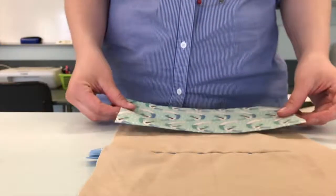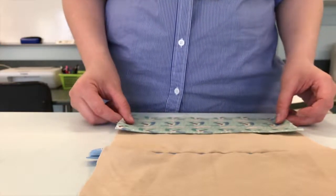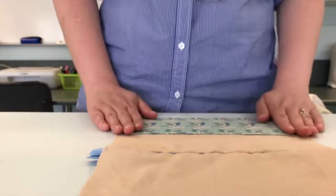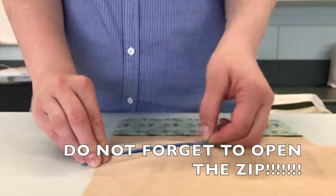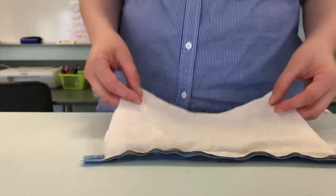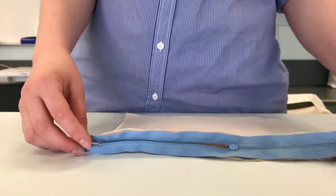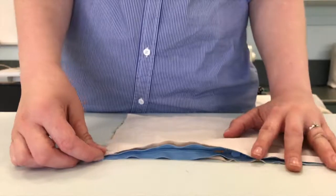With my pencil case laid open, I'm going to take the pocket and place it where I want it on the pencil case, lining up the edges like so. Now that I've lined that up, I'm just going to open the zip halfway and fold over this layer here.